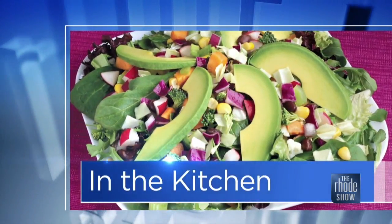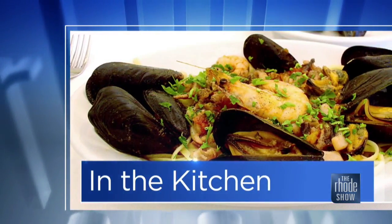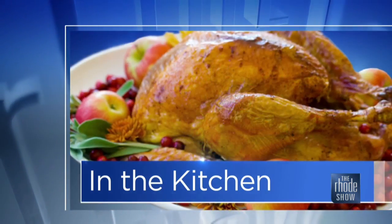This morning in the kitchen, hope you're hungry. We've got Got-A-Q Barbecue joining us today. Pitmaster Michael Strout is here, and he's already prepped some stuff beforehand, so it already smells delicious in here.